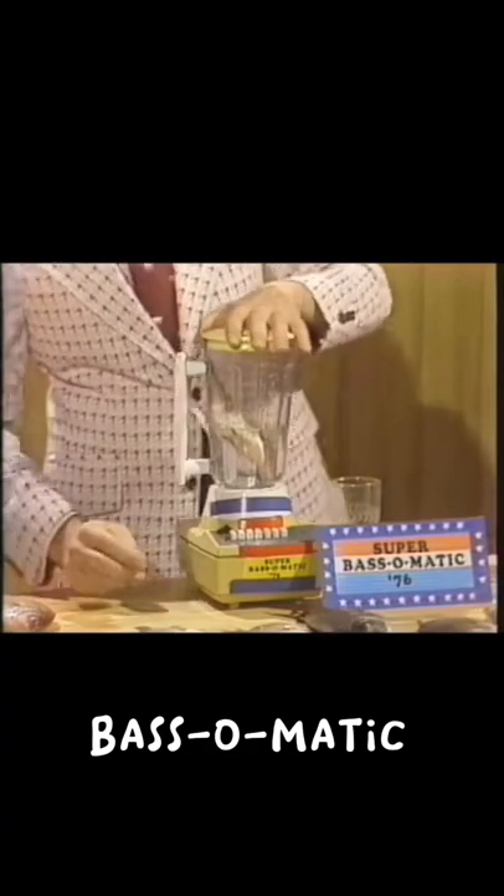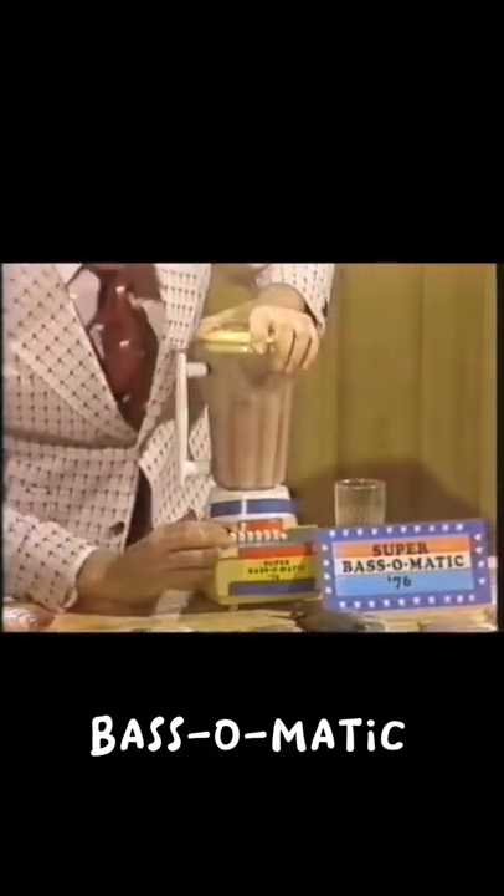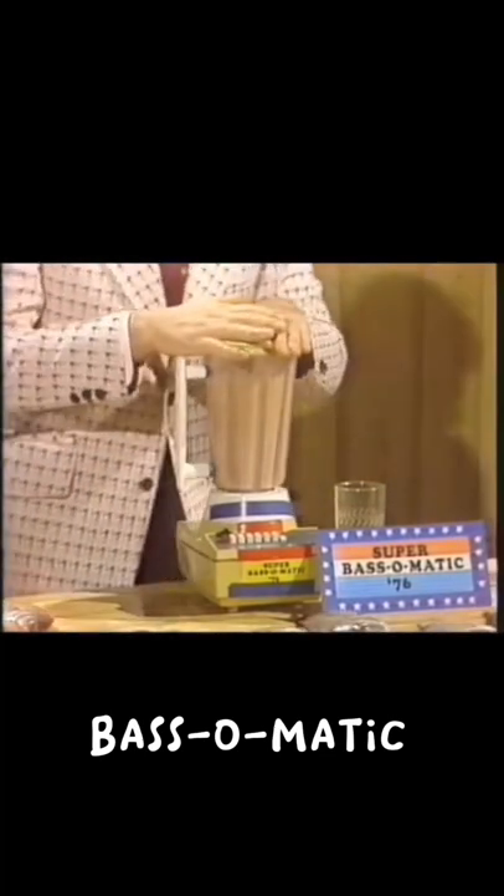Here's how it works. Catch a bass, remove the hook, and drop the bass — that's the whole bass — into the Super Bass-O-Matic 76. Now adjust the control dial so that the bass is blended just the way you like it.